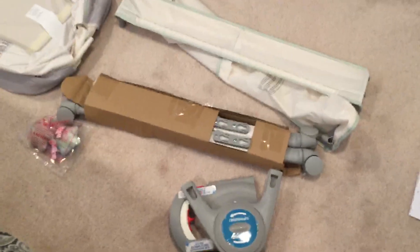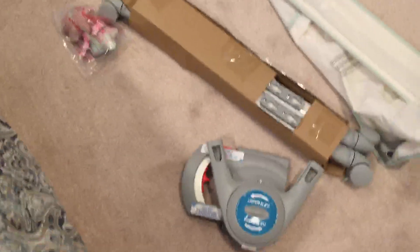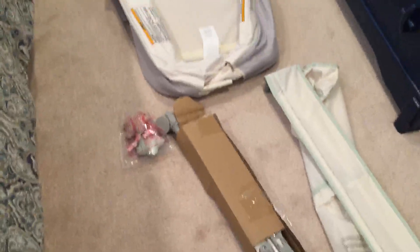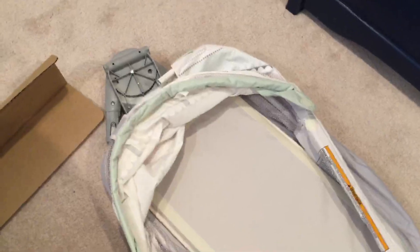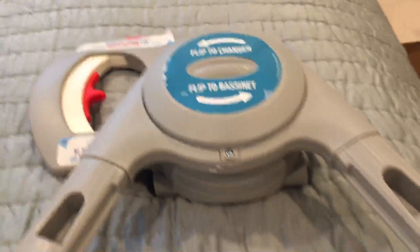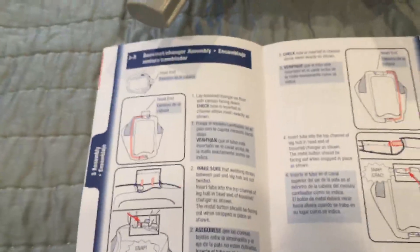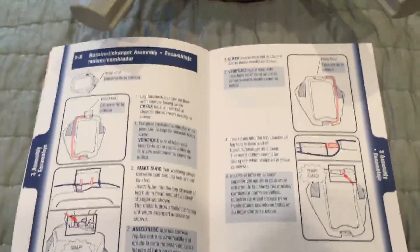I took everything out of the box. One thing I like is when you start seeing a lot of stuff that's already put together — it seems like the poles are already in there. It doesn't look like a whole lot, kind of happy about that. I've been putting together a lot of stuff, so it looks like pretty much a lot of this stuff is together. Let me get the directions out and I'll walk you through.